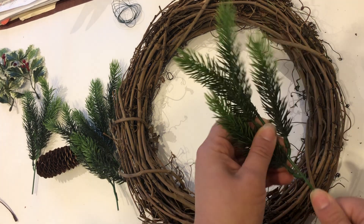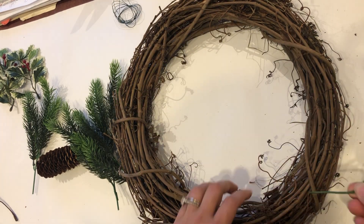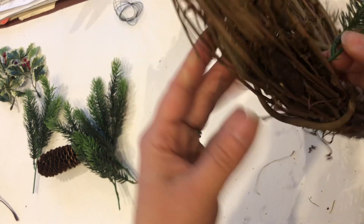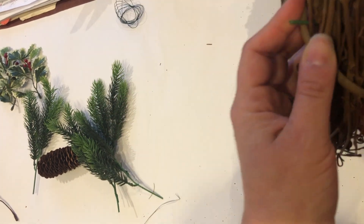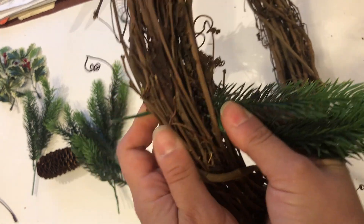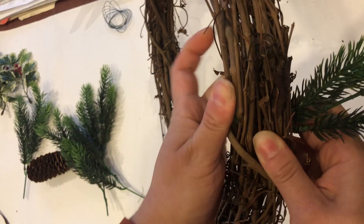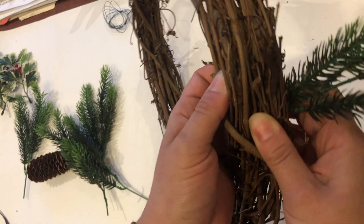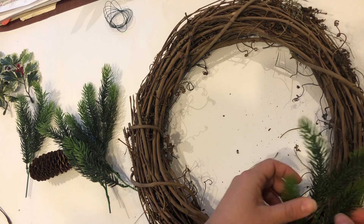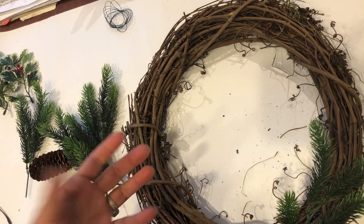With each wreath you'll notice every pick is bendable. To insert the pick, you just place it right through the wreath, and on the other side you'll see the little plastic insert. You adjust it in, and on the other side you tuck it inside the actual wreath itself. Then you can bend and adjust each leaf and open it however you like.